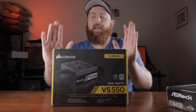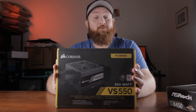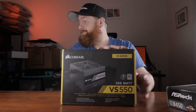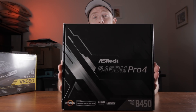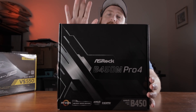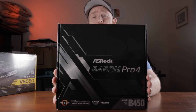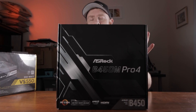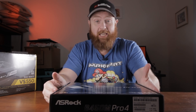Next up we've got a VS550, which was donated by a family member for my birthday — greatly appreciated, so thank you. This one will be perfect for this build. And the ASRock B450M Pro 4. I chose this motherboard for a couple of reasons: it's got a few USB ports on it, which is going to be important to the person using this computer, and it's also got a USB-C port — a lot of the B450s didn't have one. So that's why I've gone with the ASRock B450M Pro 4.